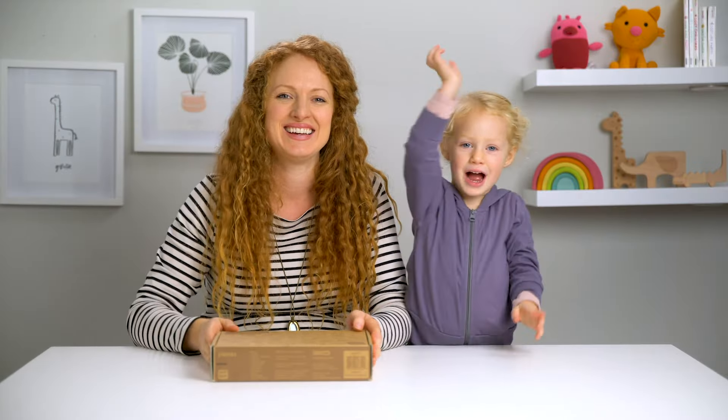Hi, I'm Monica. Hi, I'm Wendy. We just got our Sago Mini Planes box in the mail and we're going to show you how to put this together at home.